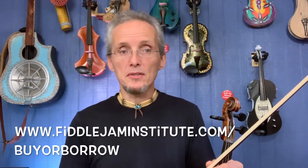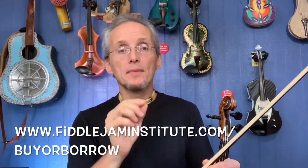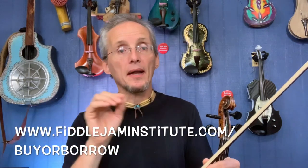All these things are options. I'll go over all these points for you on the website — Fiddle Jam Institute slash buy or borrow. Check it out if you're ready to buy an instrument, get an instrument to be able to take lessons.